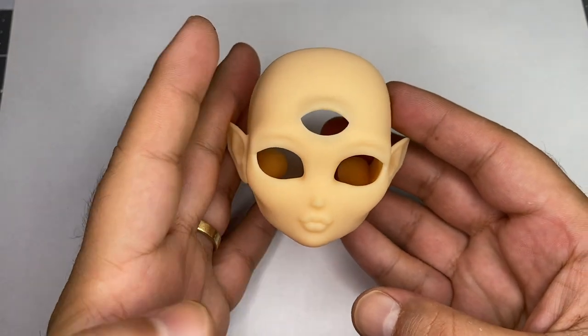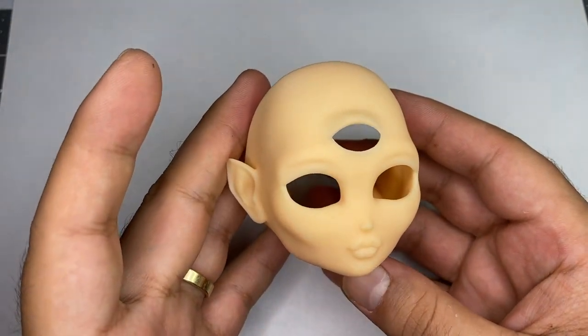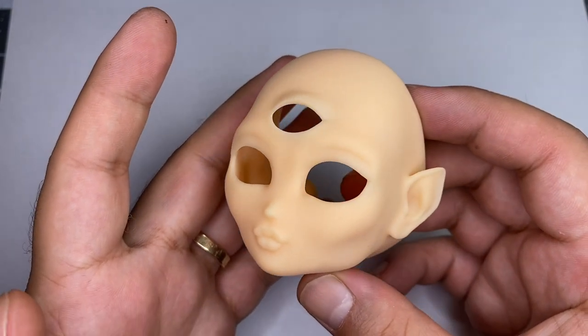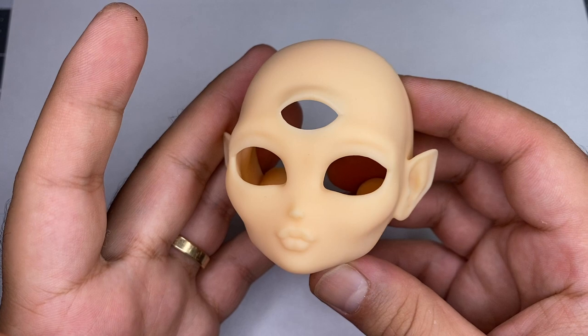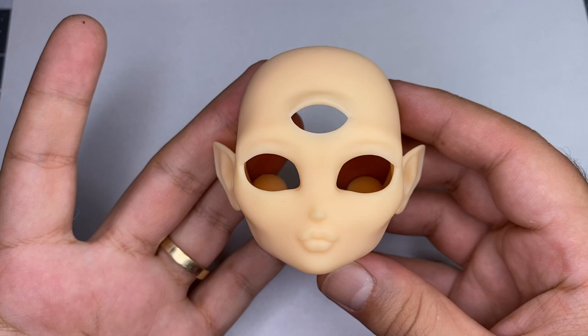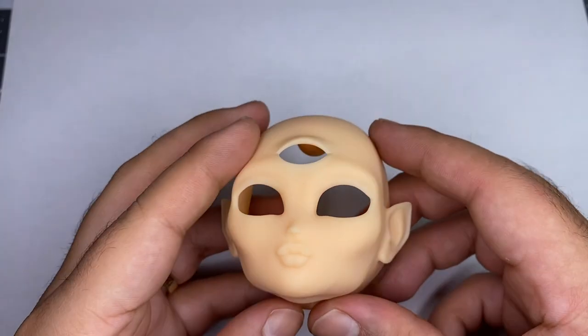So yeah, here she is. She turned out really cool, I'm really happy with the face and really excited to get started with the face up. The concept today was inspired by the three eyes. For three eyes, we're going to do three flavors of ice cream — strawberry, chocolate, and vanilla. Those three flavors create Neapolitan.